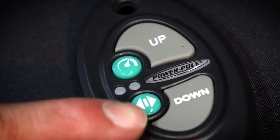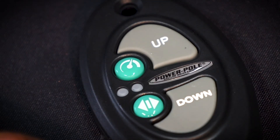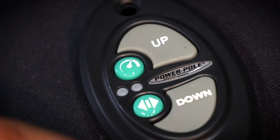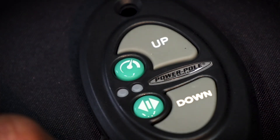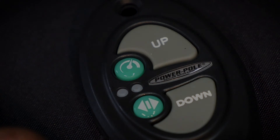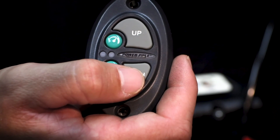The other button with two arrows is the directional control button. Tap the directional control button to toggle through port, starboard, or simultaneous control. The left light will flash to indicate starboard control, the right for port, and both for simultaneous. The dash switch is the only controller that can operate dual Power Pole anchors separately.